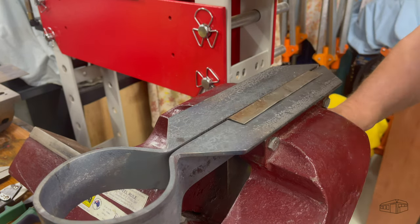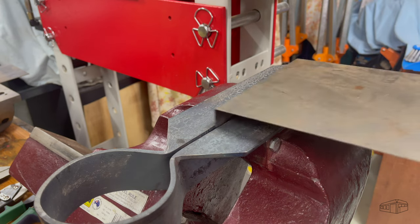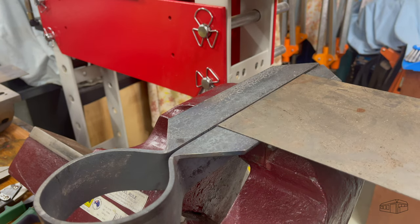This is a right angle bend in two millimetre sheet. There will be hammer marks, but I can reduce these by using the leaves as a compression vise.